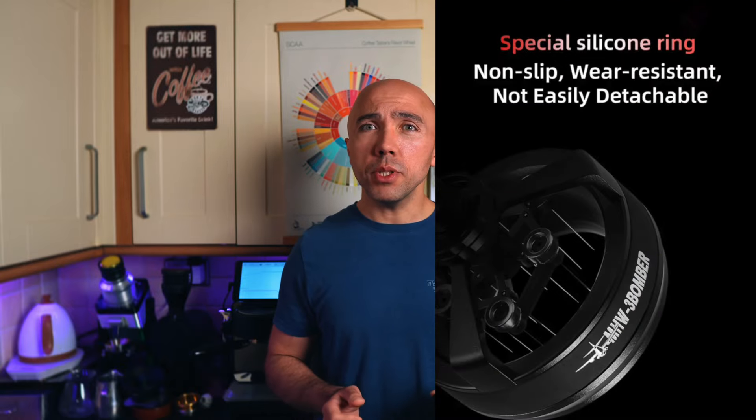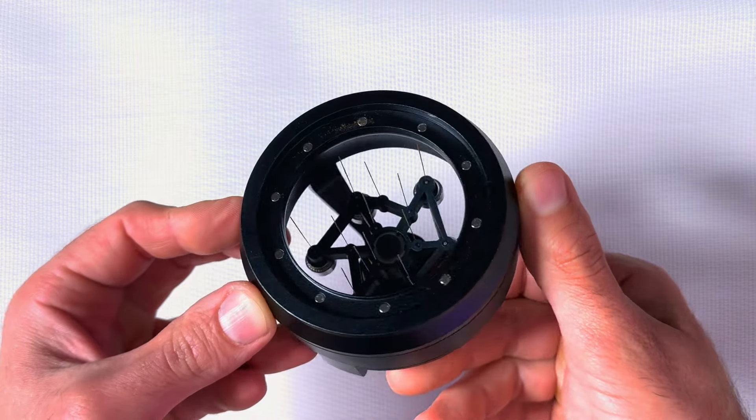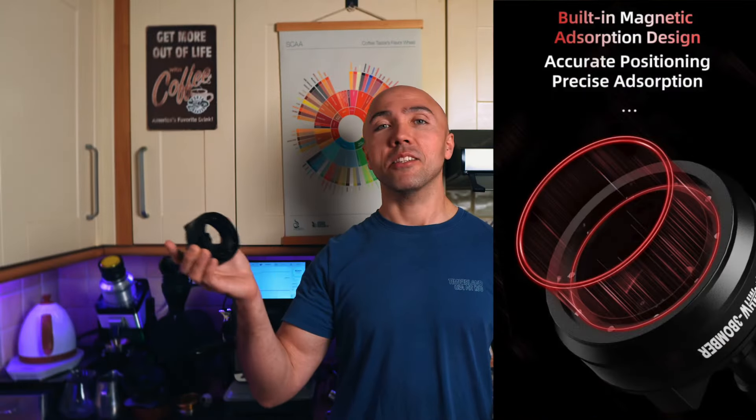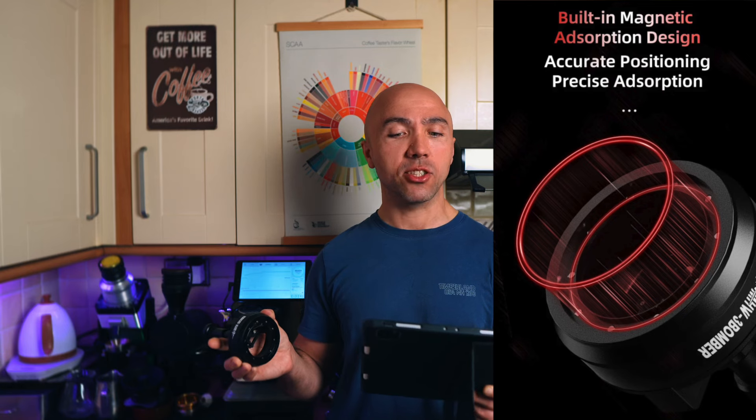Made mostly of aluminum, with some silicone parts. At the bottom you have magnets — or as they call it, built-in magnetic adsorption design — to help secure the filter basket.